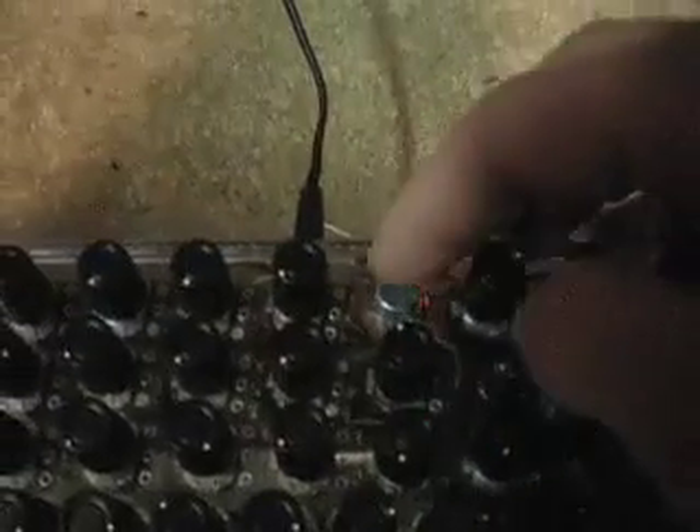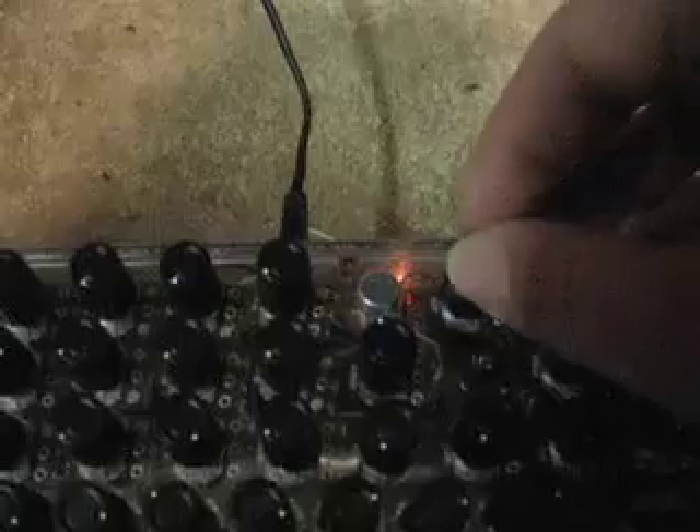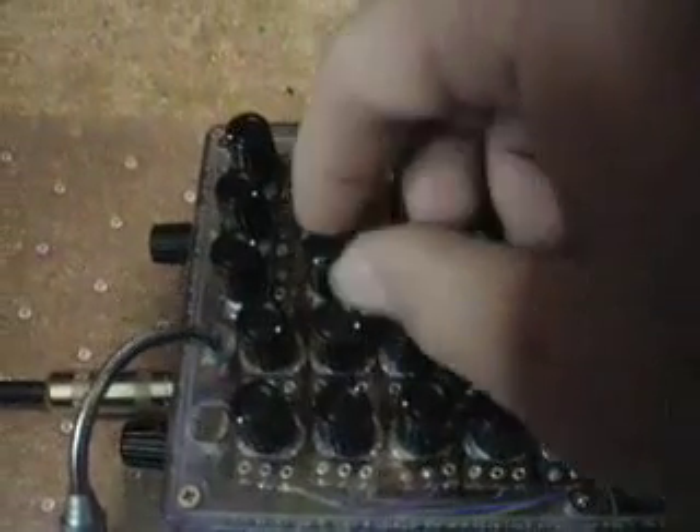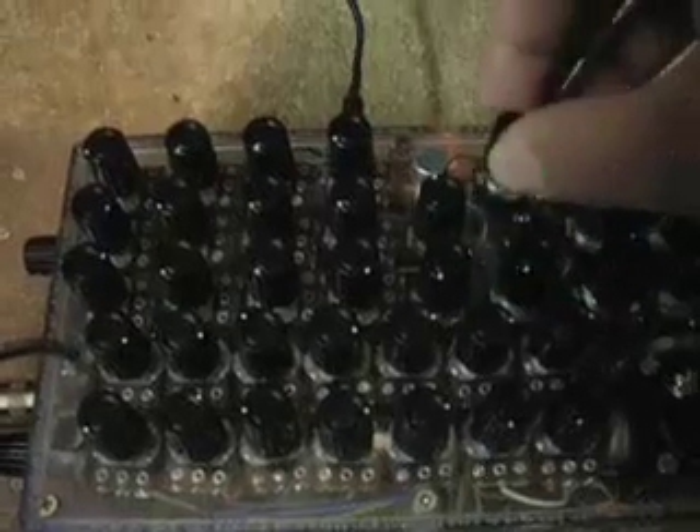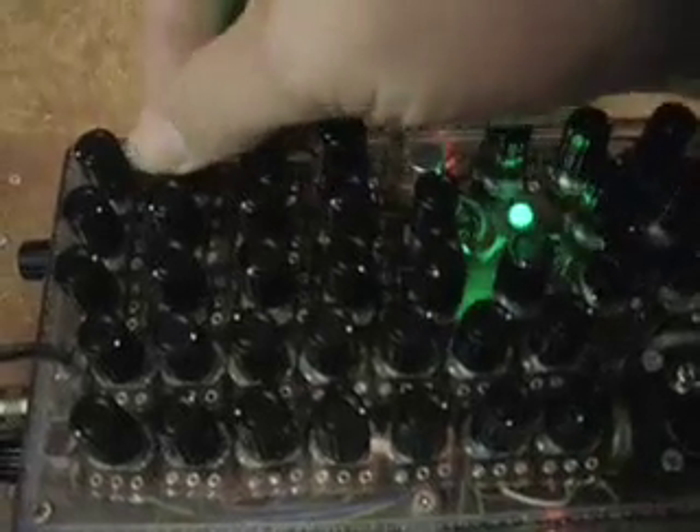Our third input source is the mic, which is right here. The knob next to the mic is for mic gain — that's the only control you need to worry about for the microphone. You can hear the mic being used. It's really easy to get this microphone to feedback, especially when used with the filter to create some resonance. You can create some really interesting feedback as you turn this up and down with the oscillators running — give that a try.